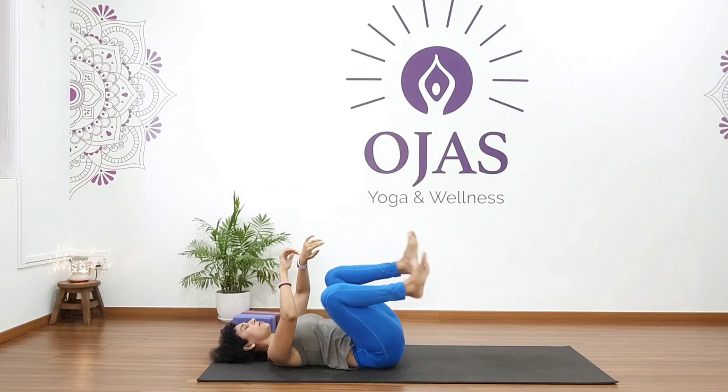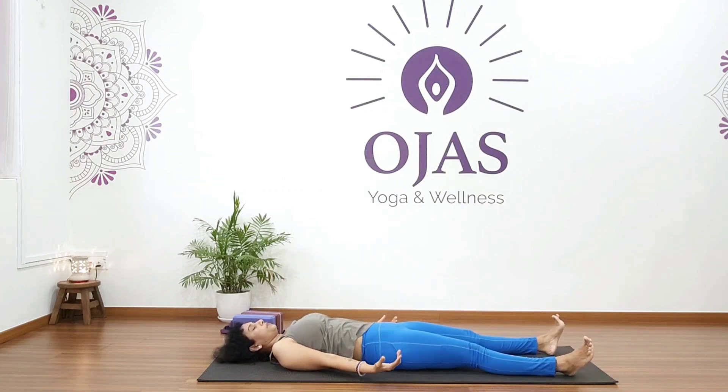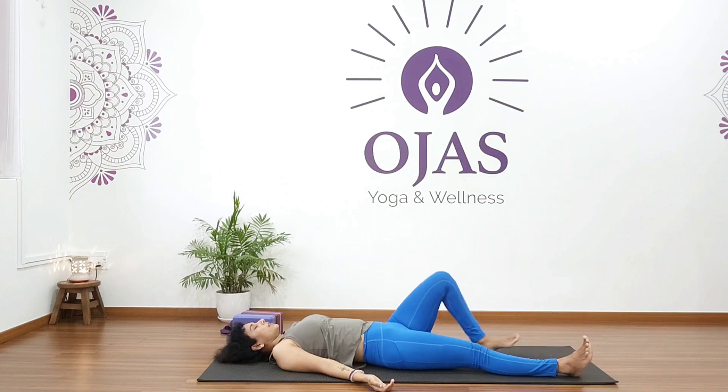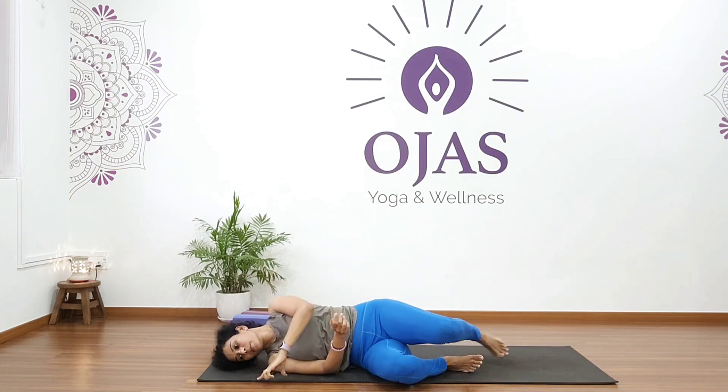Hold for five, four, three, two, one. Come back and relax. Take deep breaths. Now slowly come back and turn into a sitting position.